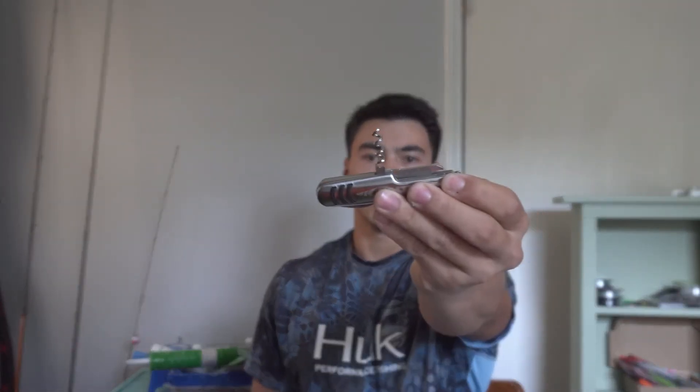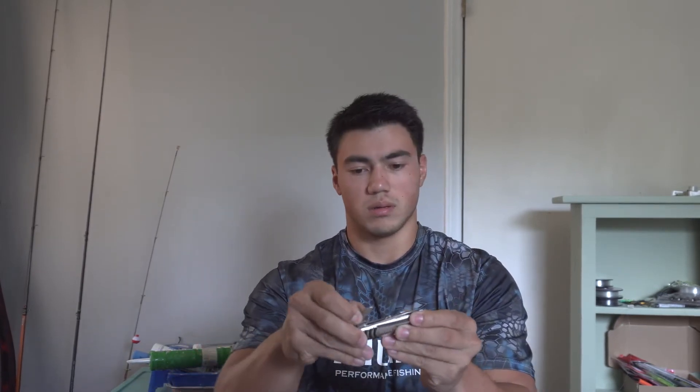We've got the Casking LED flashlight right there, it's nice. Here we've got the utility knife from Casking. That's nice right there.